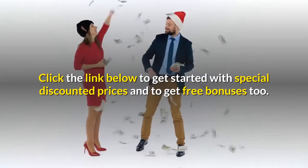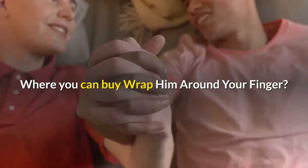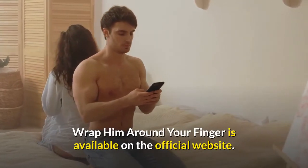Click the link below to get started with special discounted prices and to get free bonuses. Wrap Him Around Your Finger is available on the official website.